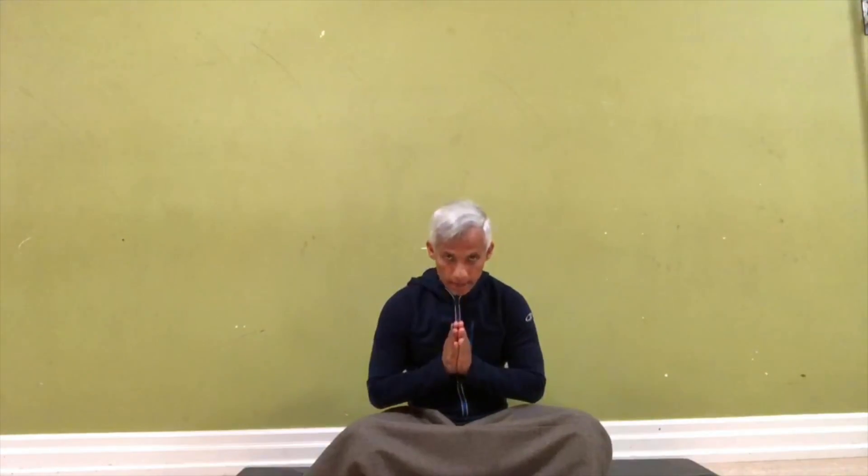Once you've finished the meditation, take a breath. Extend the elbows as strong as possible, make it super tight, and push the fingers up to the sky. Then exhale and repeat that two more times. Sat Nam.